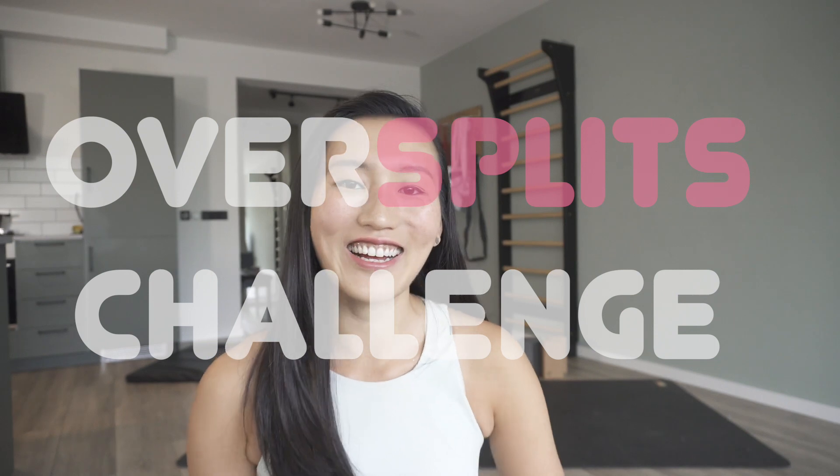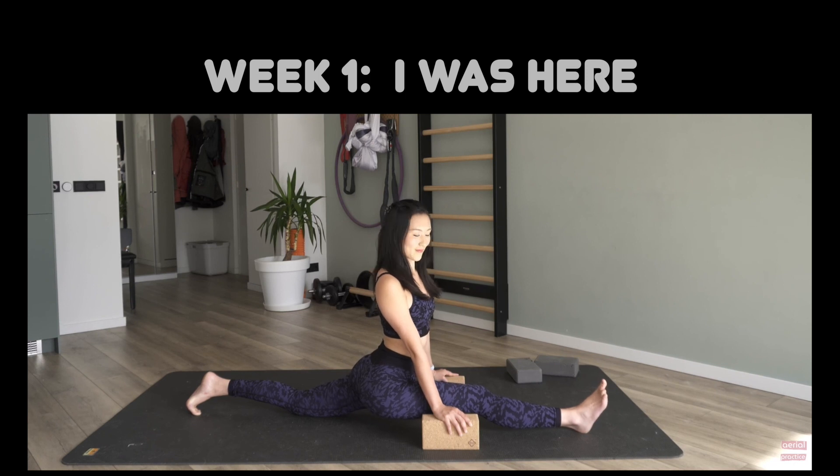Hello my Ariel fam! Welcome to the last and fourth of our over-split challenge. This challenge I've been focusing on consistently resting, letting my body heal. So let's find out together where our splits are today.